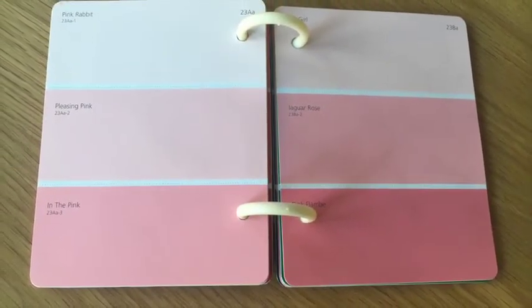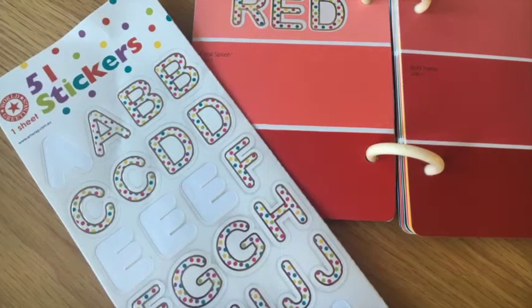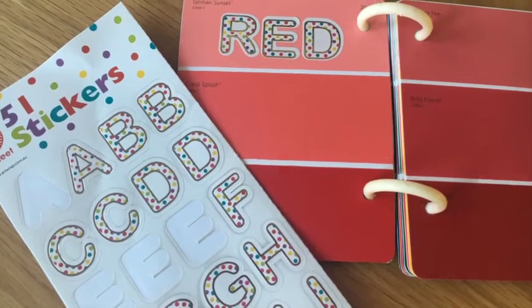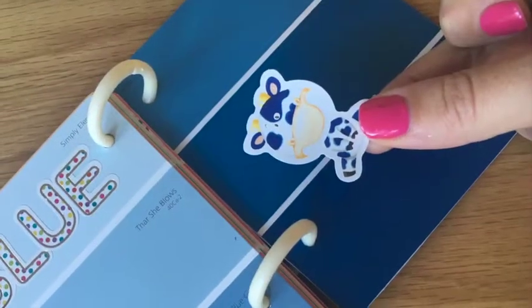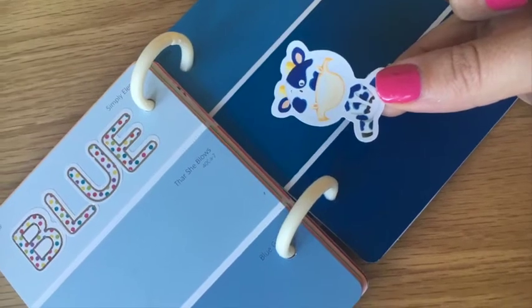You can see here they just all flip over in the different colours. Then it's the fun part — popping the stickers on. For each of the pages we put the name of the colour: red, blue, etc. And then Chelsea got the fun part which was picking all the stickers and putting them onto each of the colour pages.